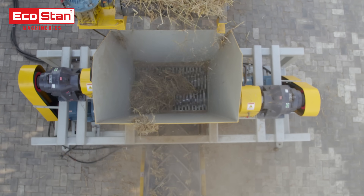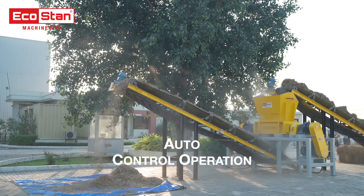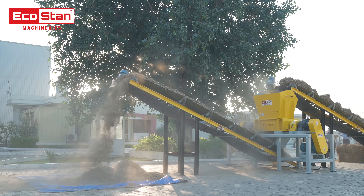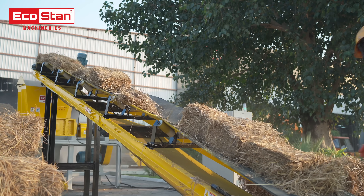Engineered with precision, the DSS50 features an automatic control system with fully auto operation, seamlessly handling paddy straw waste and ensuring consistent material flow into the shredding chamber.